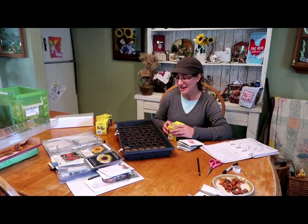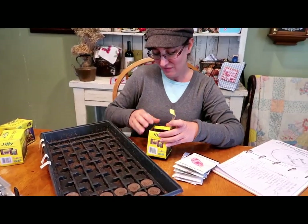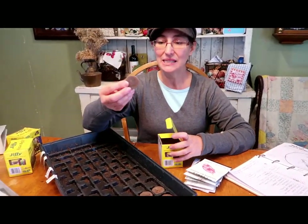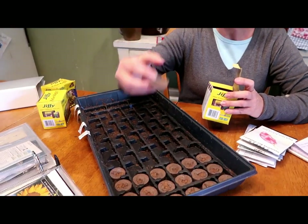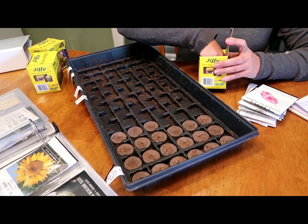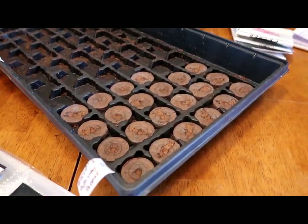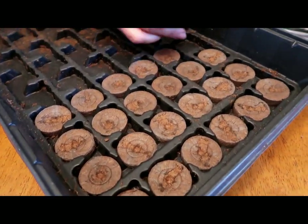So the first step is I got out my Jiffy planting system. I used this last year and I really liked it. It comes in these little discs with a little hole in the middle and they're going to swell with water in just a minute — you'll see. I just went on Amazon and got refills. The first one I got was a kit and I just got refills for this year.